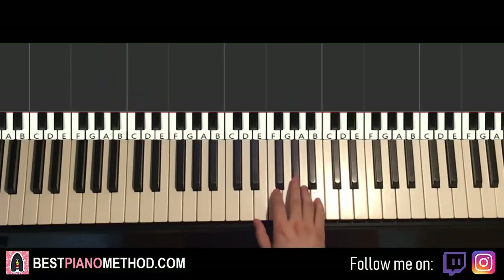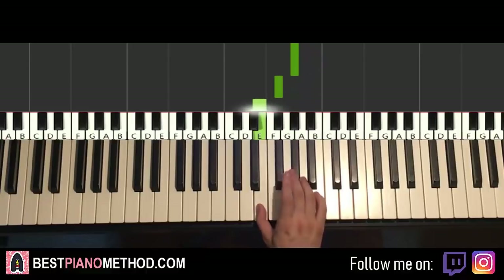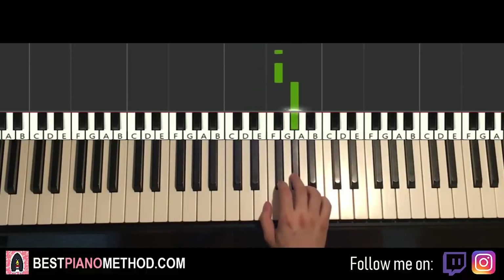Right hand continues. It goes B and then four G-sharps, and then F-sharp, E, and five F-sharps, G-sharp. That's like that.